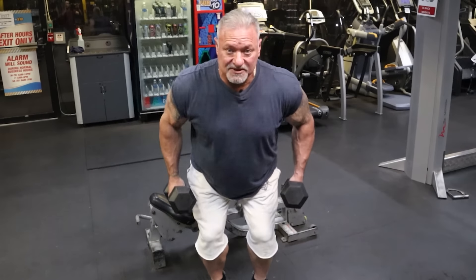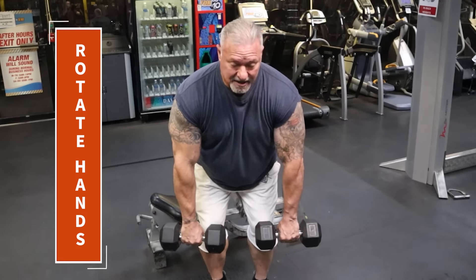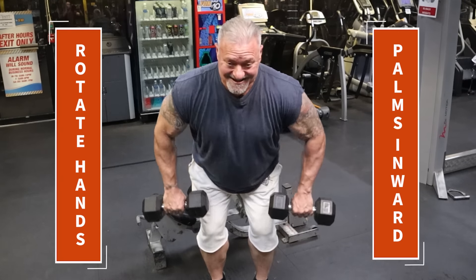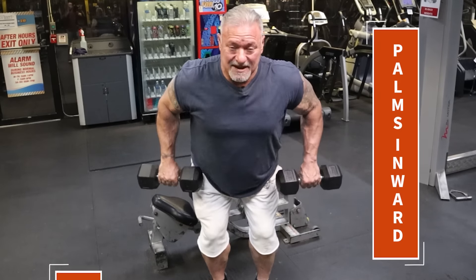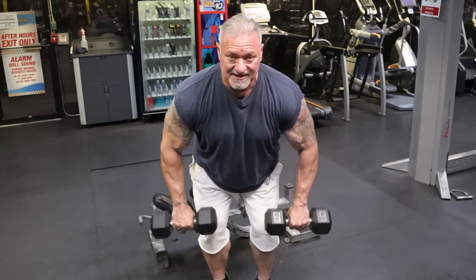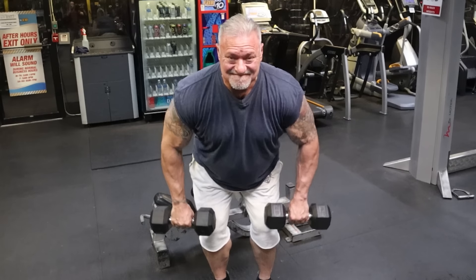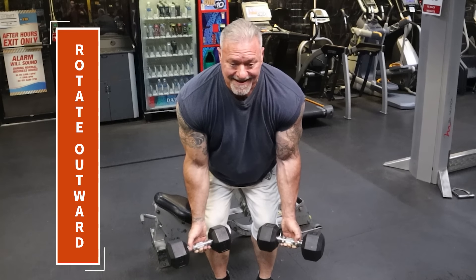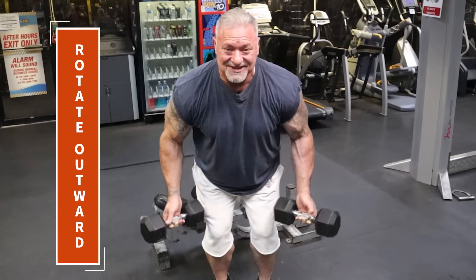When I hit that magic number of repetitions, I then rotate my hands. Now my palms are facing inward and I'm going to do this like I would do a bent over row with a barbell — same principle. Pulling up, squeezing the lats, keeping the lats engaged through the whole repetition. And when I reach the number where I can't do anymore, I rotate the dumbbells outward and pull into my back and squeeze the lats.